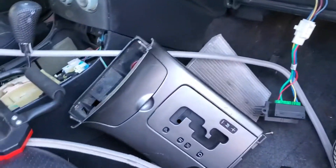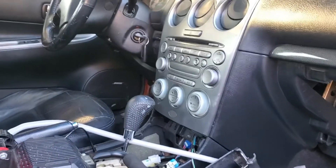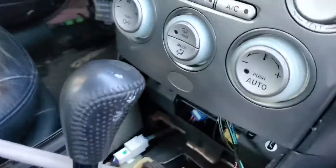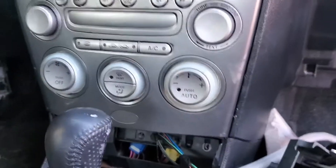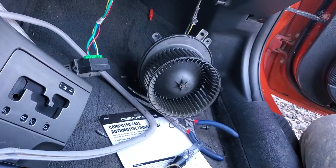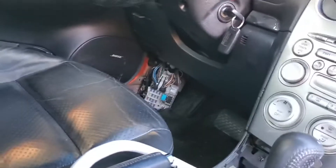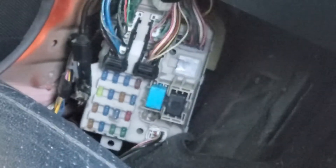We're going to do a quick video on this 2004 Mazda 6. It has automatic controls for the climate. The issue we had with this car was the heater blower didn't work. So what you do, down here on the driver's side, you can see that black relay right in there — that's the blower relay.